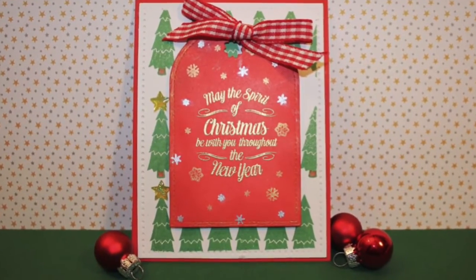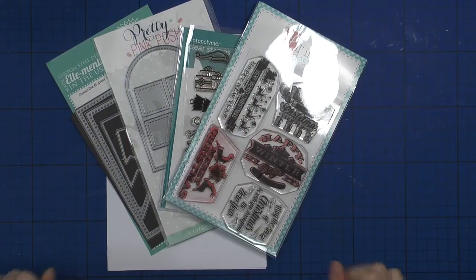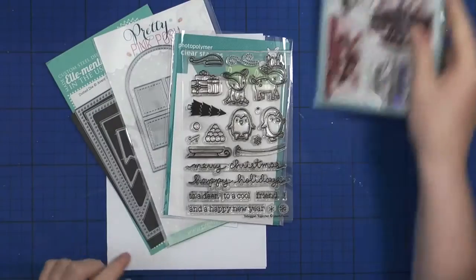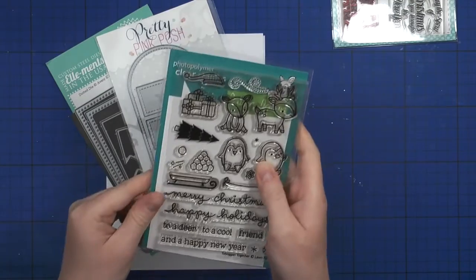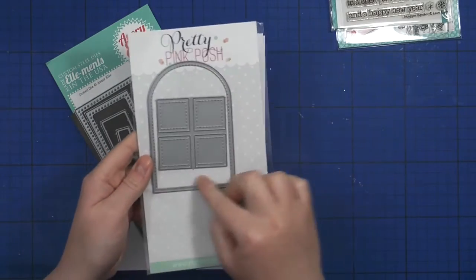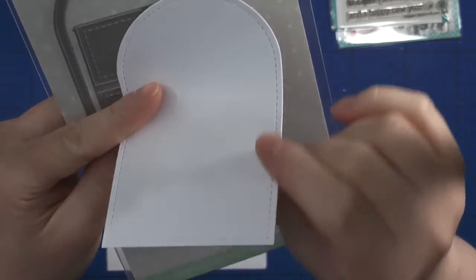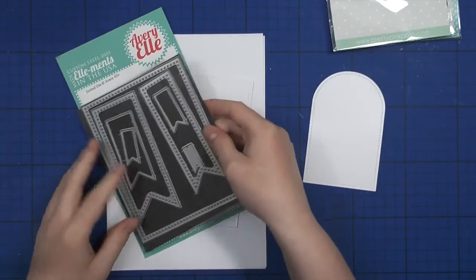Hello crafty friends and welcome to the fourth day of the Christmas card series. Today we'll be creating a card using traditional colors of Christmas. I will be using the Little Inker's Big Christmas stamp set as well as the Lawn Phone Toboggan Together stamp set for just a few little elements. I'll also use this die from Pretty Pink Posh to die cut a tag for the front of the card, as well as the Avery Elle dotted dies.